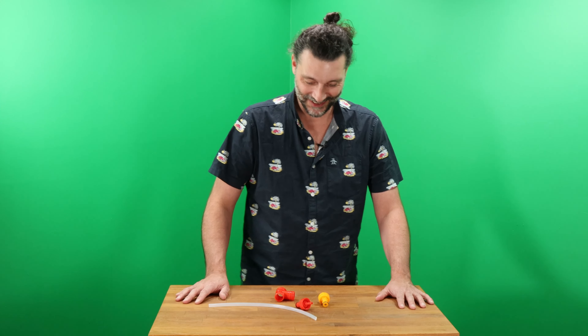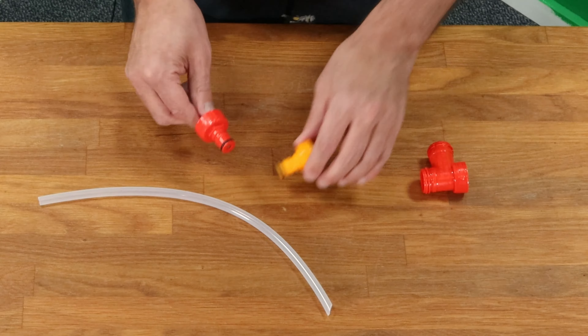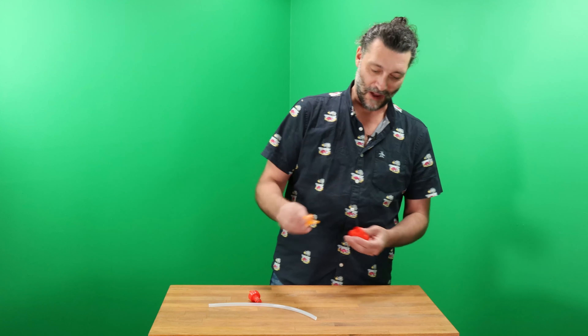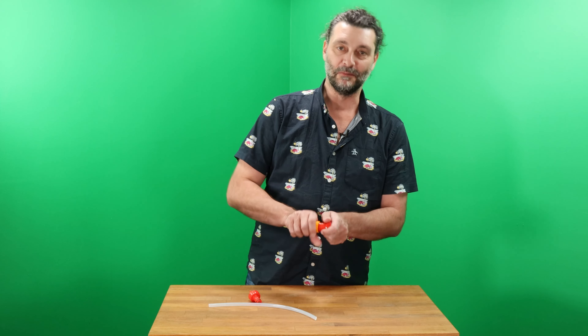I'd have to say this is probably the simplest kit we sell. These two are actually identical except for color, so it doesn't matter which one you use for liquid and which one you use for gas.